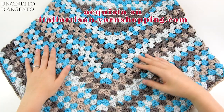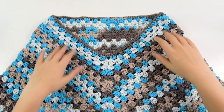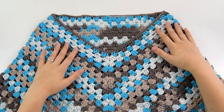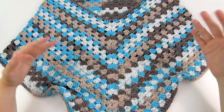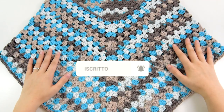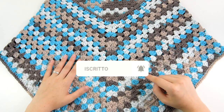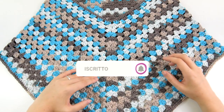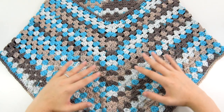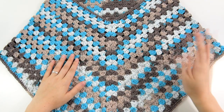Ovviamente adeguate il numero di uncinetto al tipo di filato che scegliete di utilizzare. Per quanto riguarda lo sviluppo della taglia, non c'è una particolare difficoltà: basta rispettare il multiplo di catenelle di base e poi sviluppare il progetto così come vi ho mostrato. Vi ricordo inoltre, se non l'avete ancora fatto, di iscrivervi al mio canale per non perdervi tutti i prossimi video: cliccate sul pulsante iscriviti sotto il video e poi sulla campanellina, così ogni volta che pubblicherò un nuovo video riceverete una notifica in tempo reale. Con questo bellissimo poncio monopunta vi saluto, vi auguro buona creatività e ci vediamo molto presto con un nuovo video. Ciao!